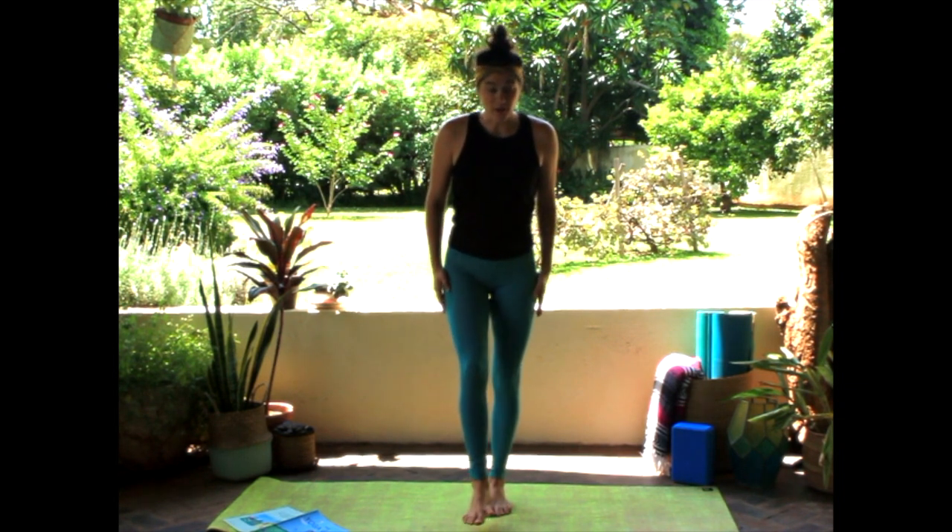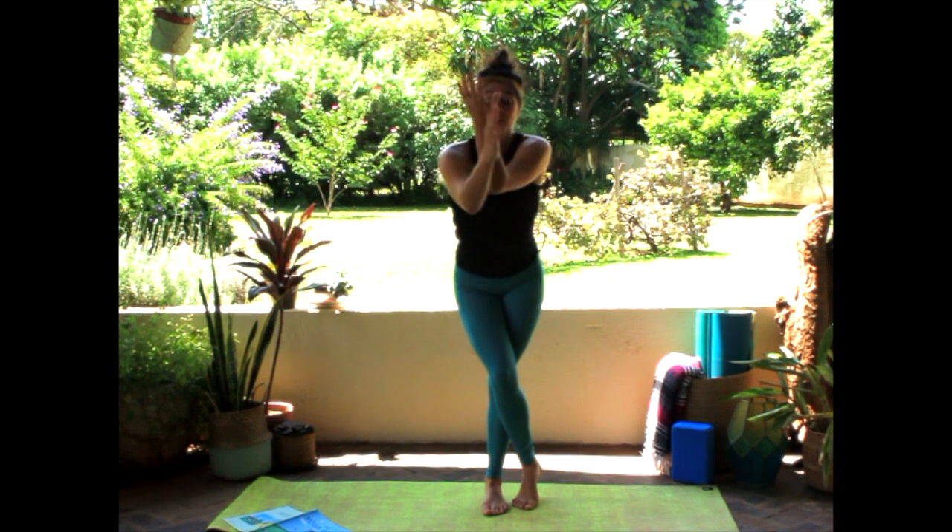Should we try our eagle pose? You're going to stand up nice and tall, cross one leg over the other, bring your arms, cross them and twist them, and sit down just a little. Now you look like an eagle. Untwist. Nicely done!